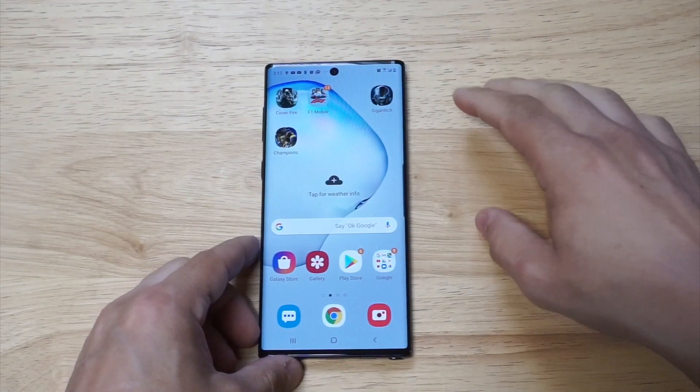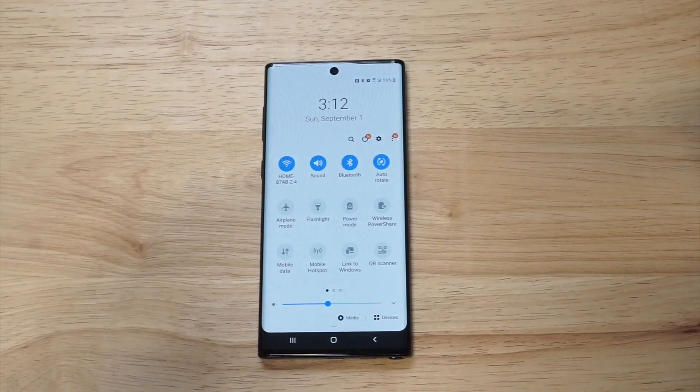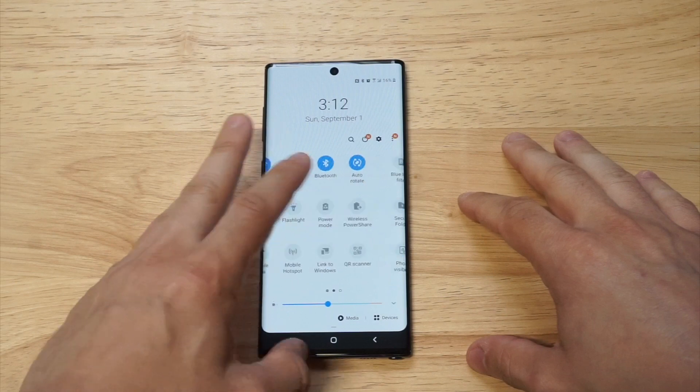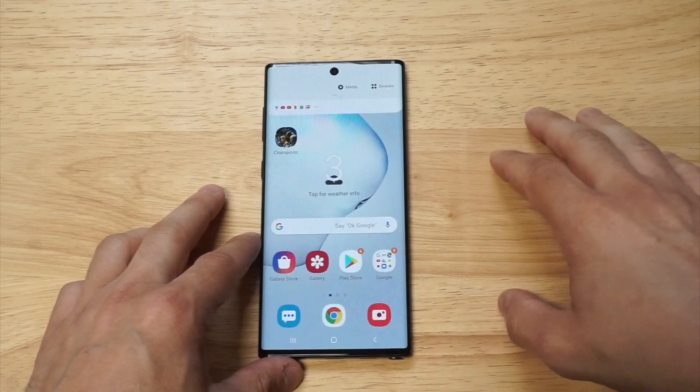Go to your home screen and then go into your quick settings notification panel up here. In here you want to scroll over to the screen recorder option — it's not going to come out on the first page, it's going to be on the second page.